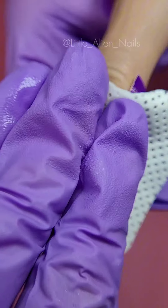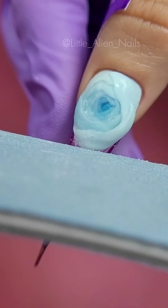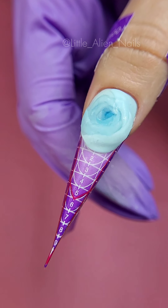Once you're done, remove the sticky layer and it's time to file the French smile. For this you want to tilt the nail file a bit towards yourself — imagine a 45-degree angle. This way you will get a perfect French smile every time.